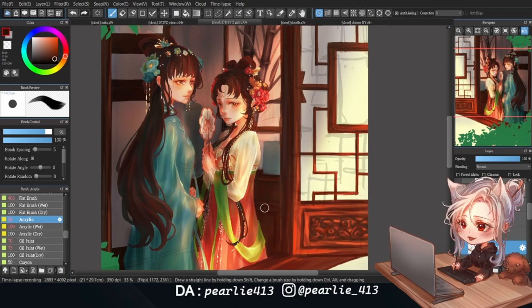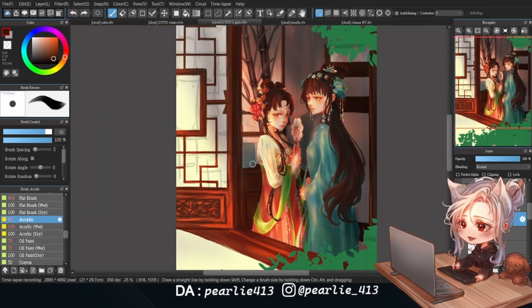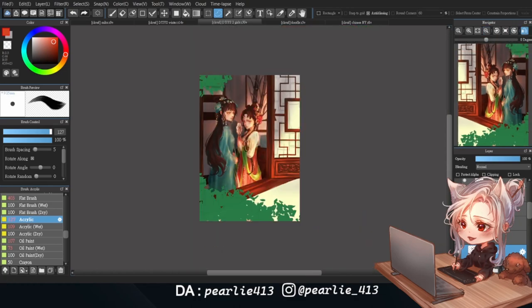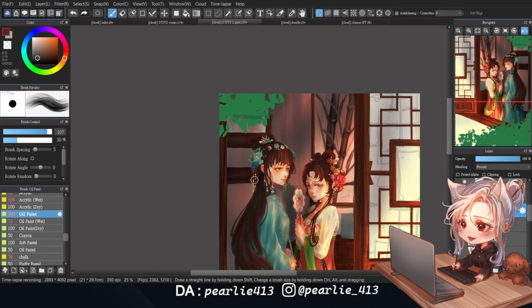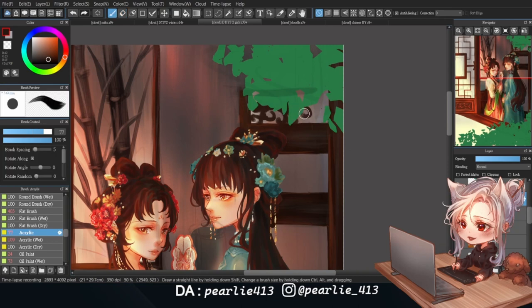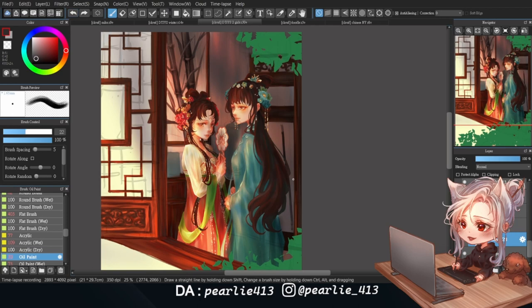I then moved on to render the cabinet under the painting using another reference I found on Pinterest. Since it's similar in color to the window, I'm darkening it a bit to help differentiate between the two. I'm using a darker version of the wooden color to render the screen at the back of the room — since it isn't going to be that visible, I'm putting less effort into it. I decided to use the same brush as before to paint some bamboo-esque decoration, imagining it as a complete furniture set with the painting — plus, I really enjoy using this brush.